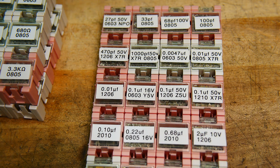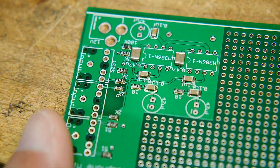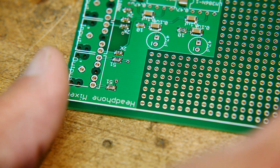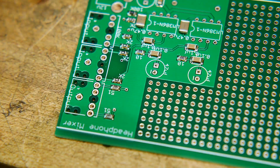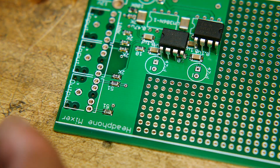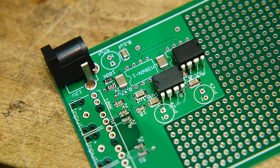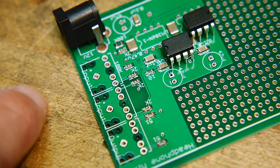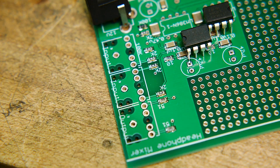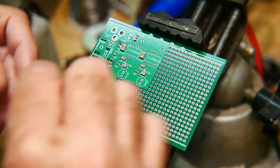The board is out of the oven and looks great — no touch-ups required, everything looks really good. I'll add a couple of ICs, some capacitors, my power connector, and then I need to find my audio jacks in the drawer and I'll be done.